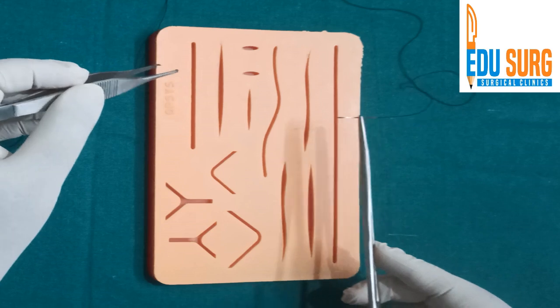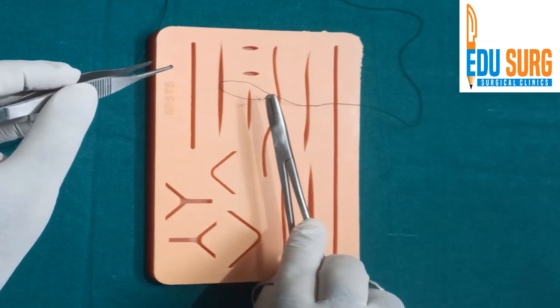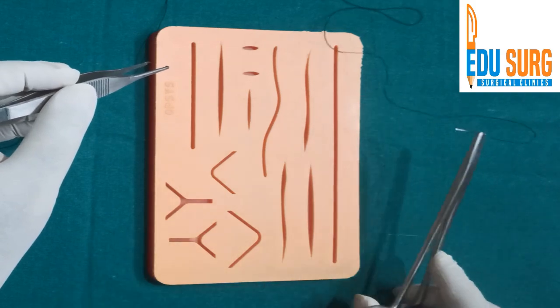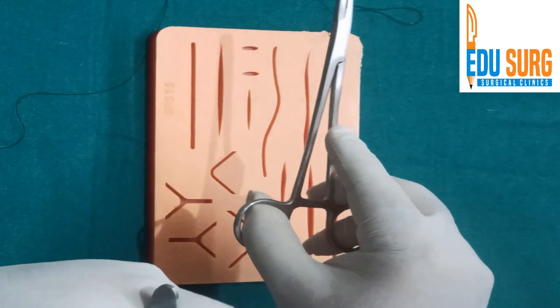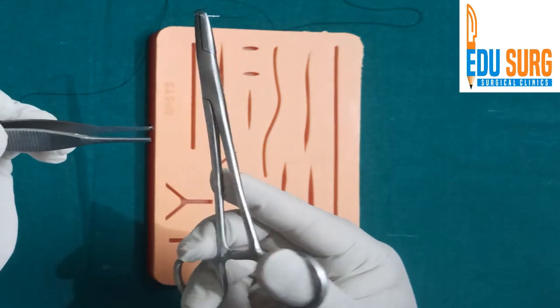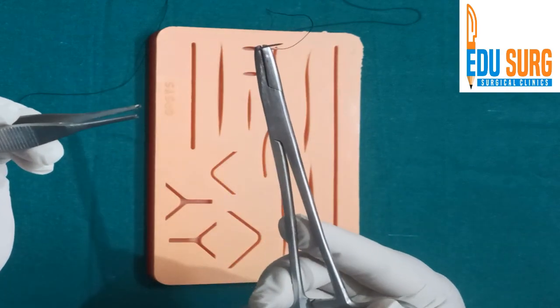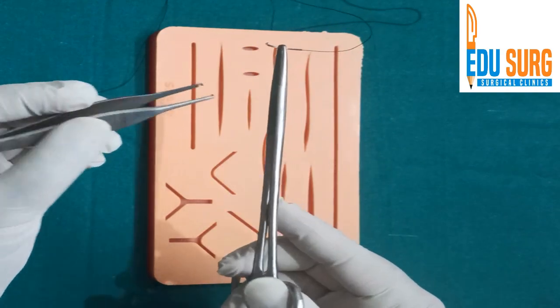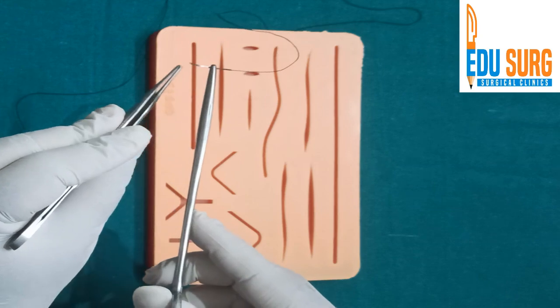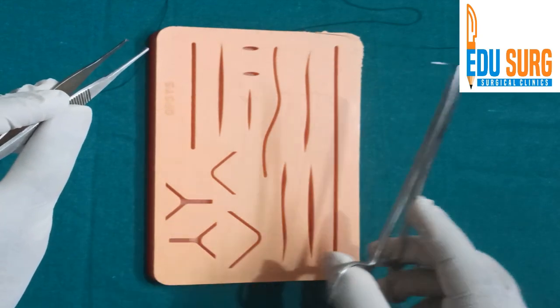Now whenever you are going to pass the needle through the skin, remember that the impact has to be at nearly 90 degrees, and your wrist has to be pronated, so that when you rotate with the curve of the needle and supinate your wrist, your throw of the needle can be complete. This is a three-eighths of a circle needle, so when you rotate your wrist you should be able to come out on the opposite side.